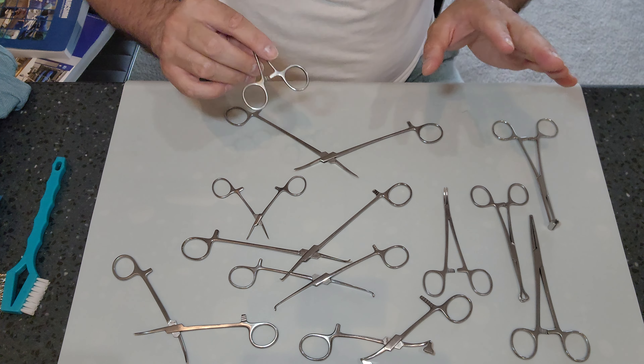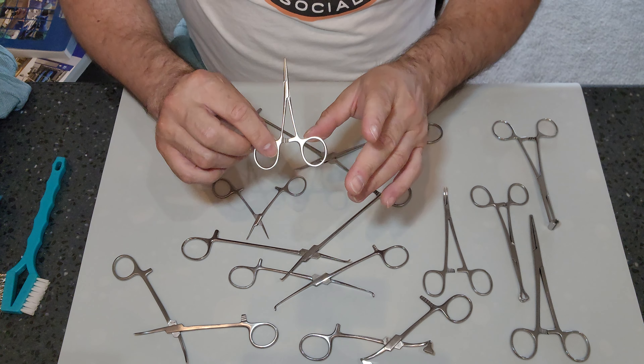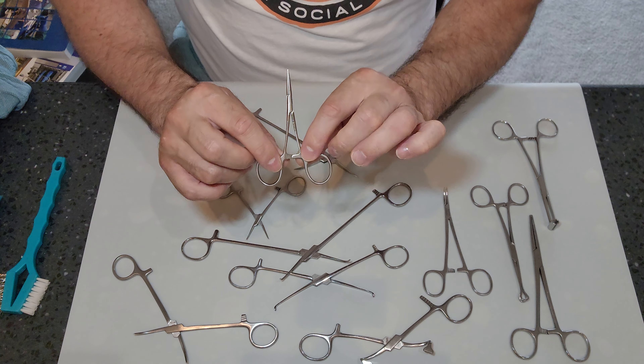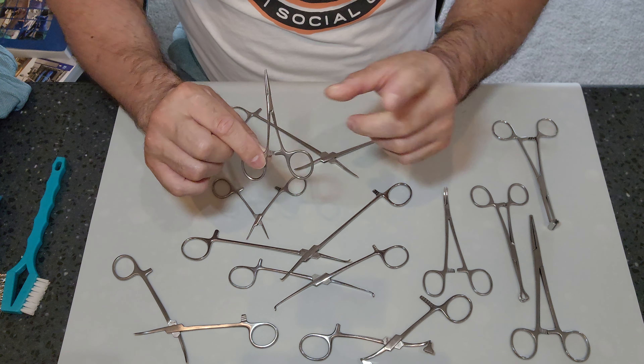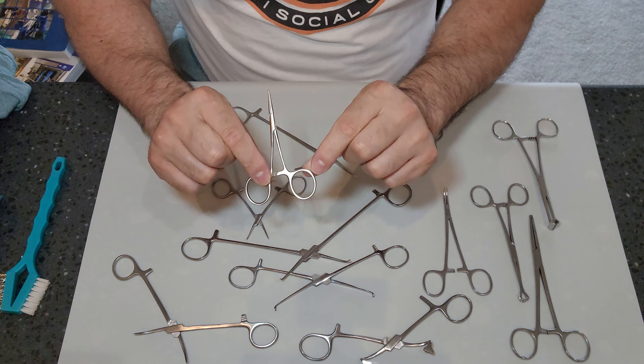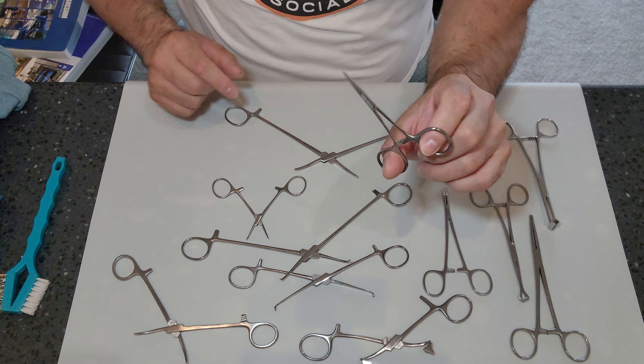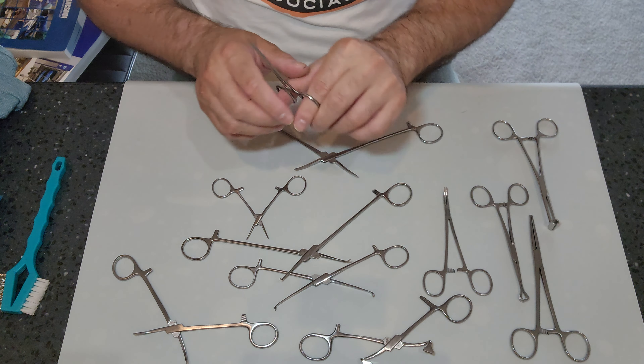Importantly, not all of them have them — some of the dissectors don't — but most clamps, meaning instruments that clamp shut, have a ratcheting mechanism. Whether that may be an interlocking one or one with a little lever, there is a ratcheting part of the instrument.